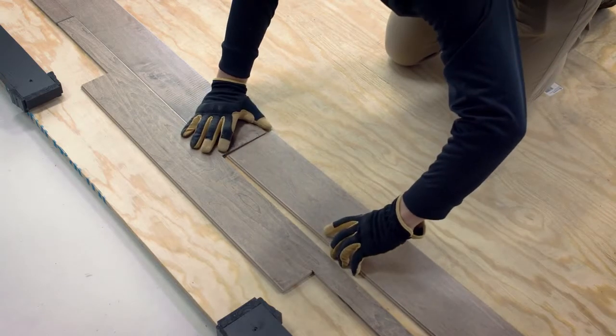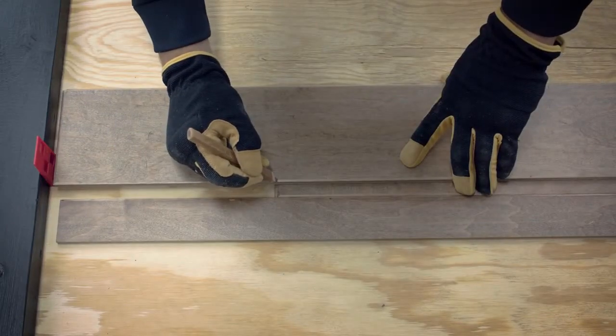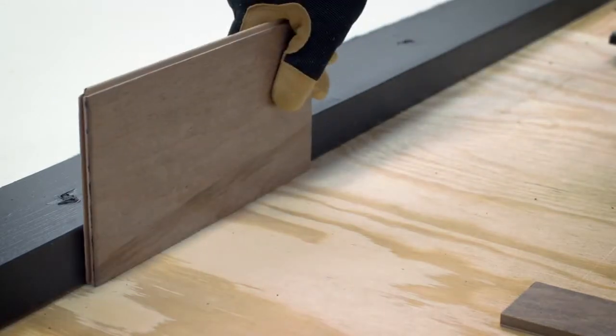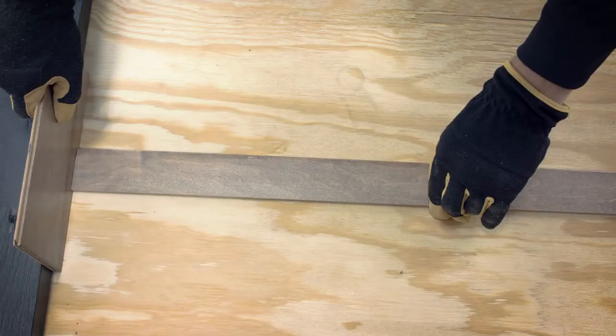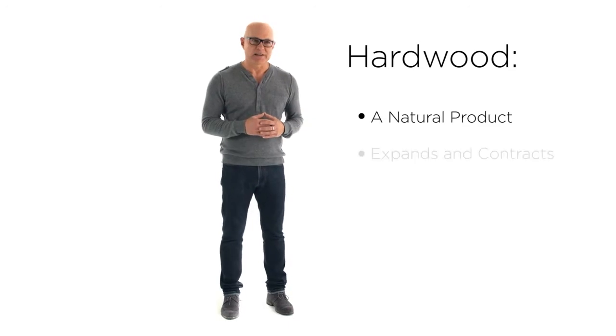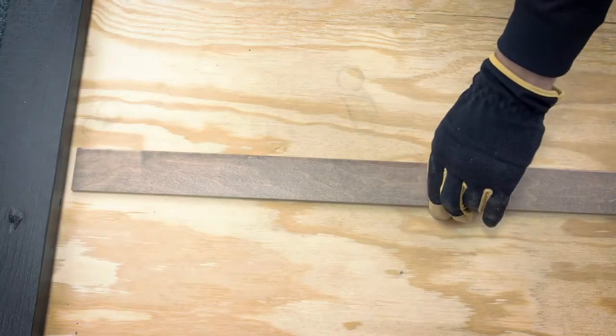Now that you've established the layout and figured the width of your first and last rows, fit the first two rows together without gluing. Start with the first plank in the right corner and connect the second plank at the end joint. Continue until you reach the end of the first row — you will probably need to cut the final plank to fit. You will need to maintain an expansion space of a half inch around the perimeter of the entire room, including walls, cabinets, and other obstacles. Use spacers to help maintain consistent expansion space. Wood is a natural product and will expand and contract slightly with changes in temperature and humidity. For larger rooms, add one sixteenth of an inch to the expansion space for every three feet the room extends beyond 25 feet.